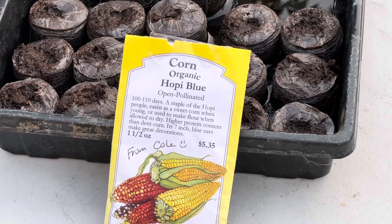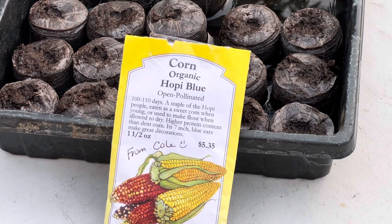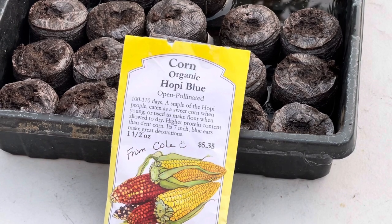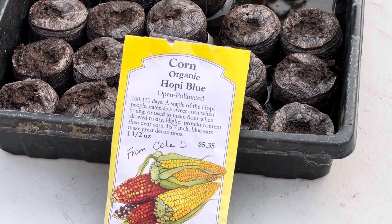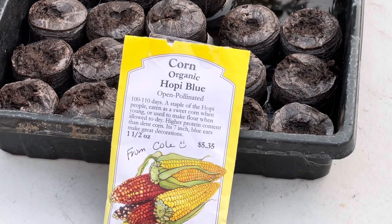Hello, this is Sule from Pomona, California, zone 10a. Today is August 17, 2021, and today I will be planting the organic hoppy blue corn. These seeds are super special to me because they came from a really good friend, a young man by the name of Cole. He has shared seeds with me before — he's just an amazing person — so these seeds are extra special to me.